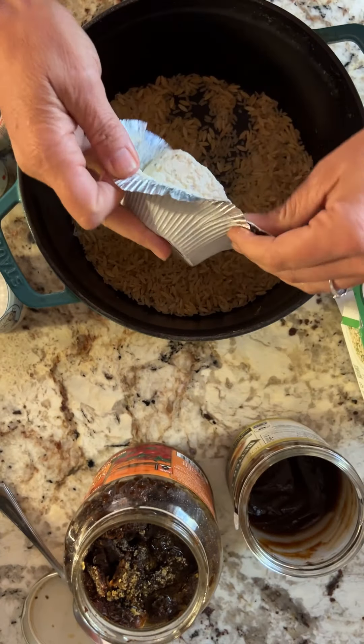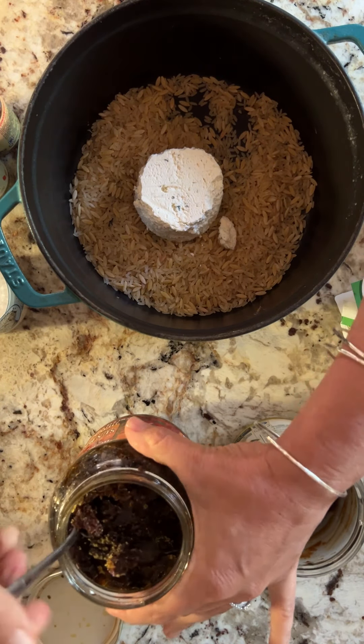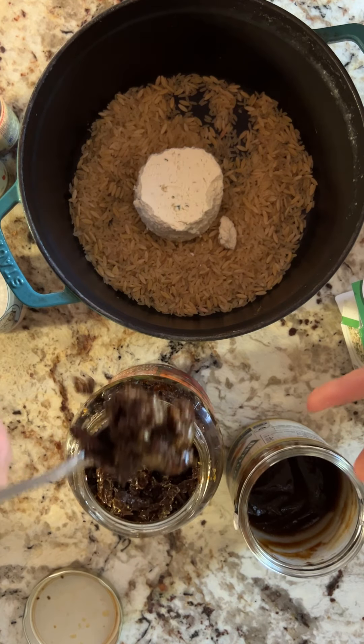Boursin cheese — putting that right in the middle. Then we need some sun-dried tomatoes. I traveled four hours with this giant jar of sun-dried tomatoes.